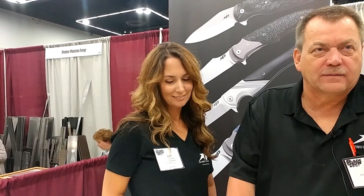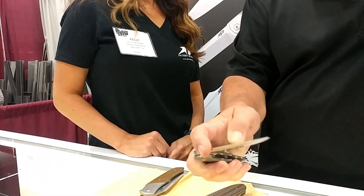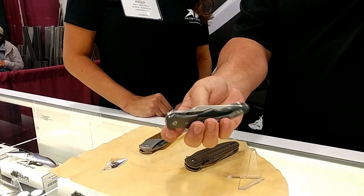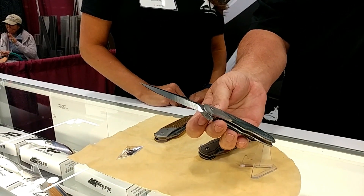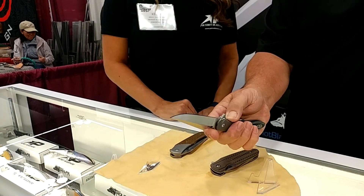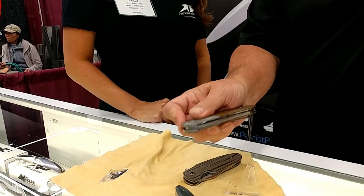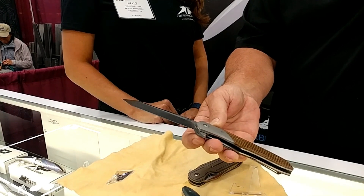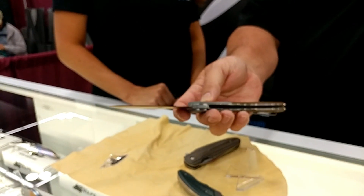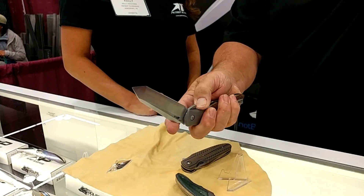Anything else you want to show off? Well, we've got Kelly's favorite here — it's called the Mini Lincoln, with titanium bolsters and denim micarta handles, same S35VN steel with a harpoon blade. And then the newest model is my tanto — it's called the Ambassador. This one comes with thunderstorm Kevlar handles, titanium bolsters, and titanium liners.